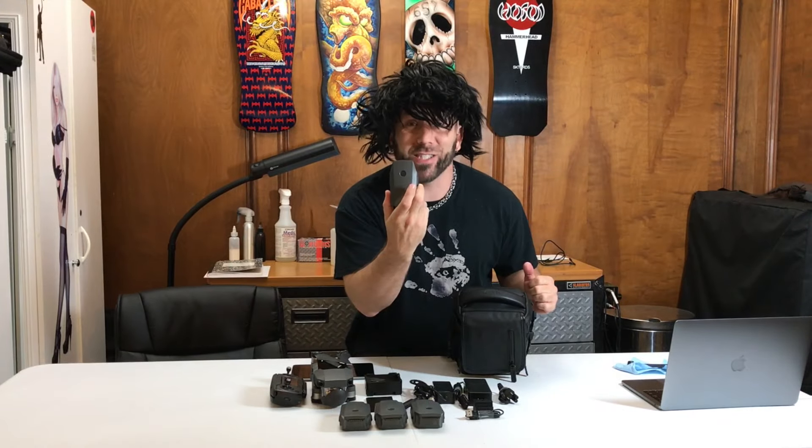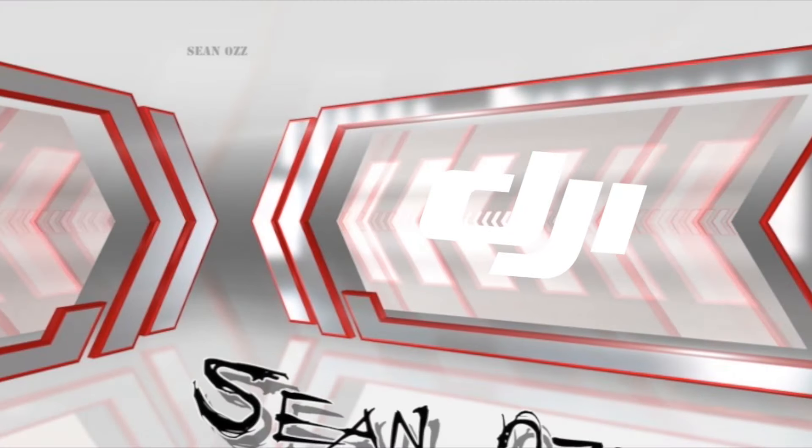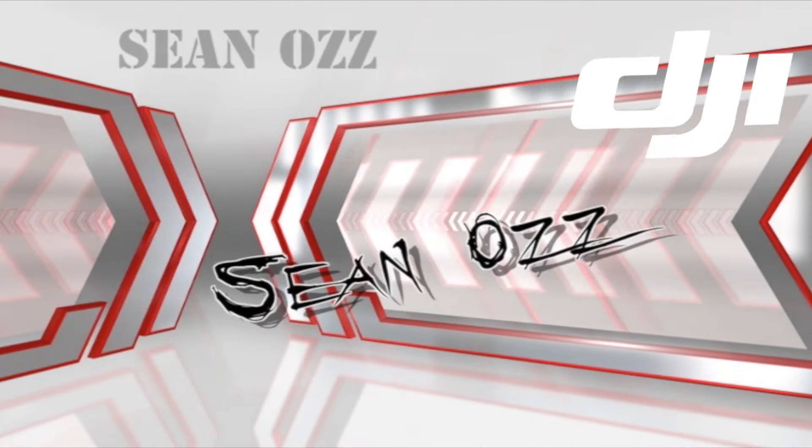If you clicked on this video, you're here to see how to pack your Mavic Fly More combo bag with all of this, plus one extra battery, but not this, not this.